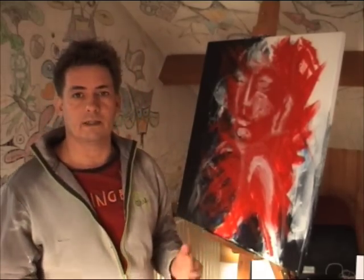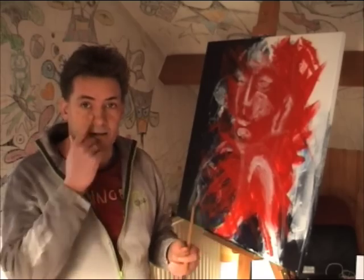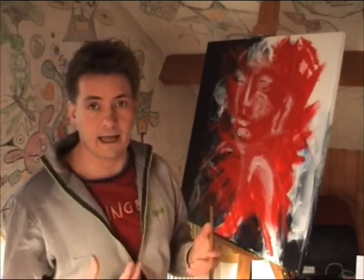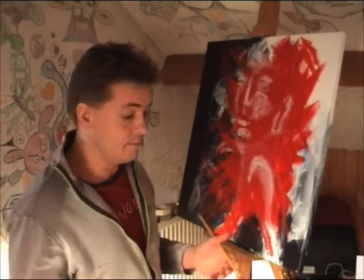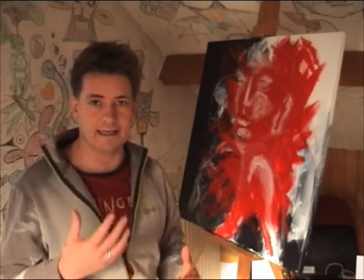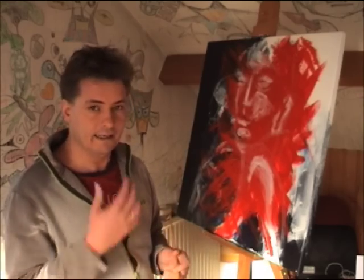For a lot of people this will be something where you say, well, I don't see anything, it doesn't look like anything yet — and I agree, it does not look like anything yet. But it's the foundation, it's the basis of where I'm going to get to later on in this painting.